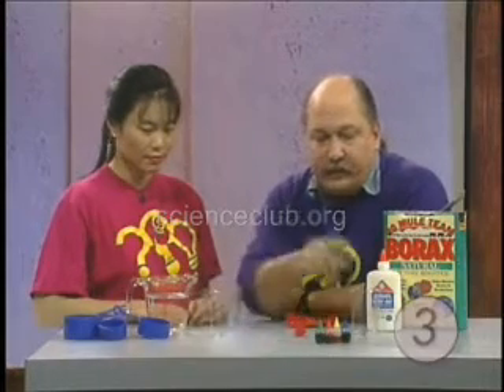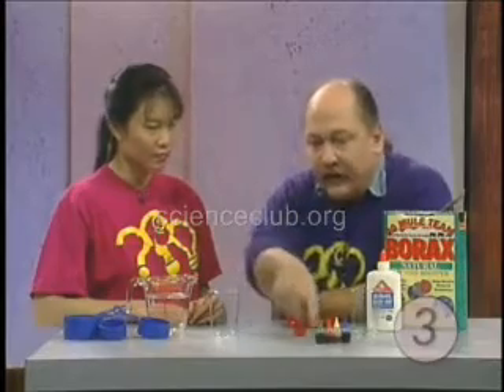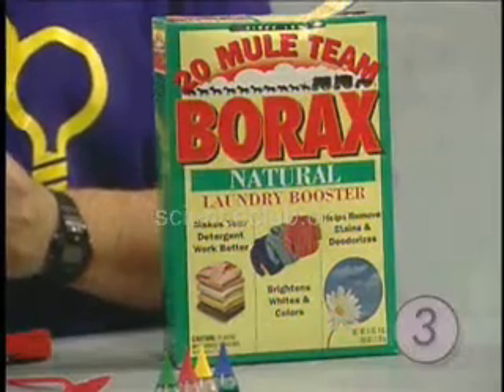The equipment that you need is a couple of plastic cups and some spoons to mix with, and this is food coloring, some measuring spoons, measuring cups, and this is borax.